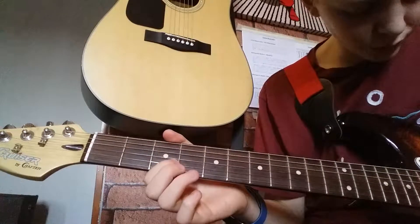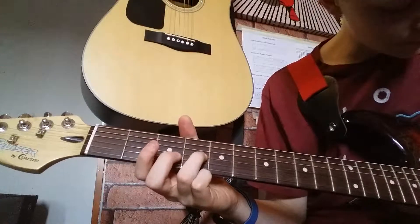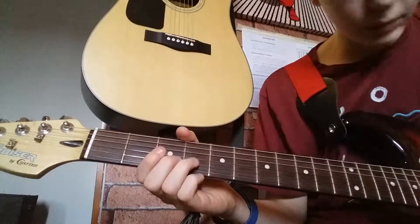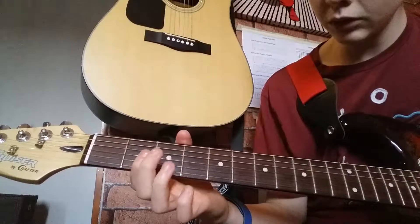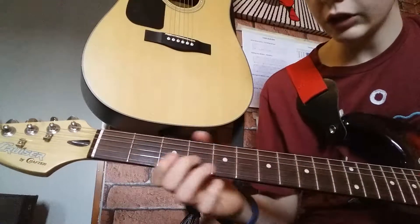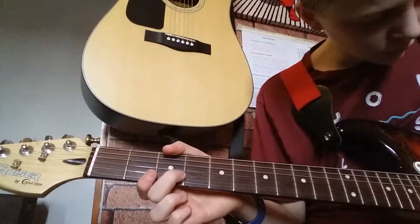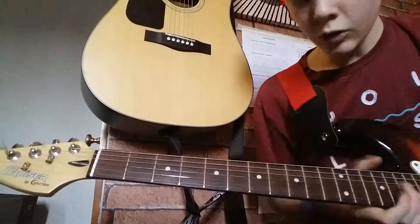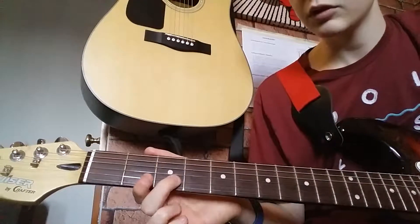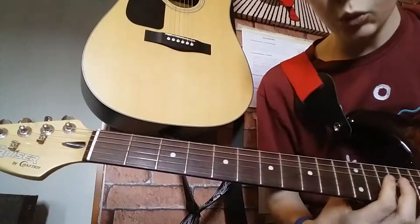After you've done that, you want to do a pull-off on the third fret, fifth string, up to the fourth fret fourth string, play normally, back down to the pull-off on the third fret, and then on to the two, play normally on the fourth string. That's third fret fifth string — play it once normally, play it again with the pull-off, then back to the fourth string fourth fret, play it normally.